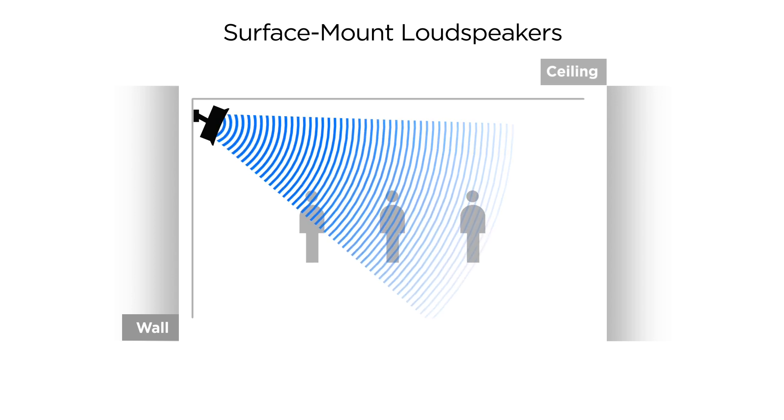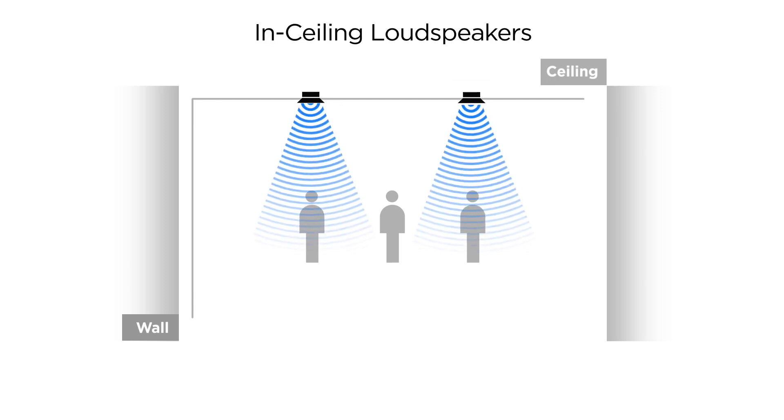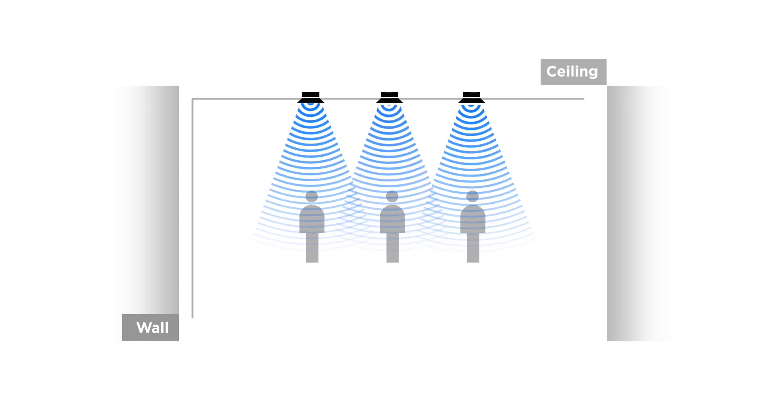Surface mount loudspeakers typically provide good coverage and deliver full-range audio performance. However, they stand out visually, impacting room aesthetics. In-ceiling loudspeakers are less obtrusive, but moving to the ceiling requires more loudspeakers to deliver the same level of coverage.